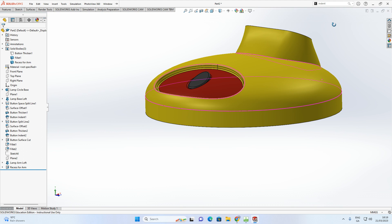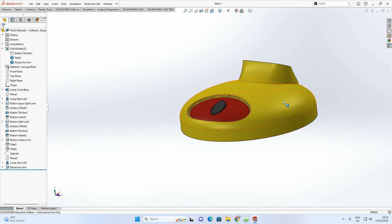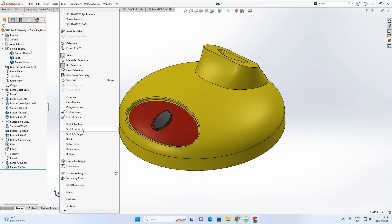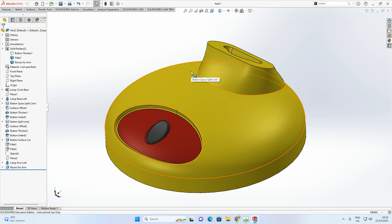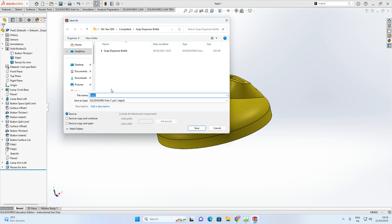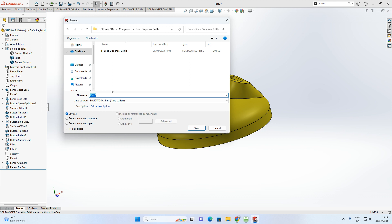For the button surface, apply high gloss dark gray — black is too dark. That completes the base of the study lamp. In this video we covered the thicken tool, surface offset, indent tool, split line, and intersection curve. In the next video we'll create the arm that slots into this recess. Save the file into the Study Lamp folder as 'Study Lamp Base'.